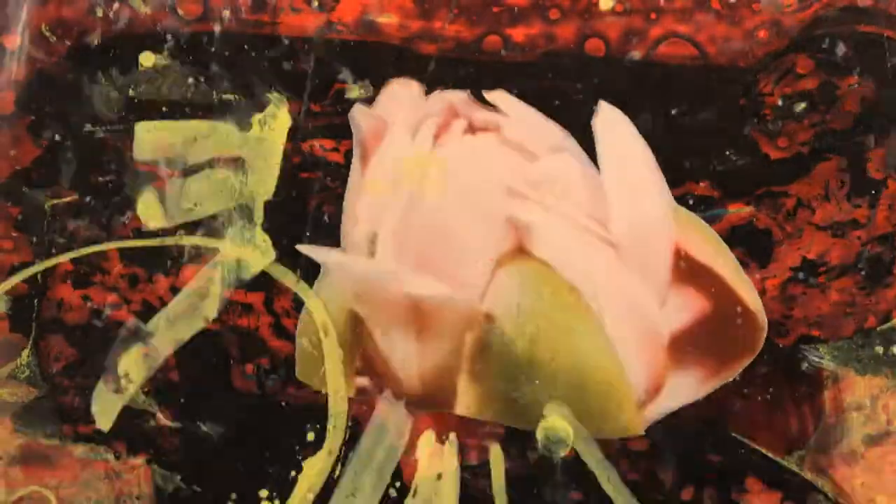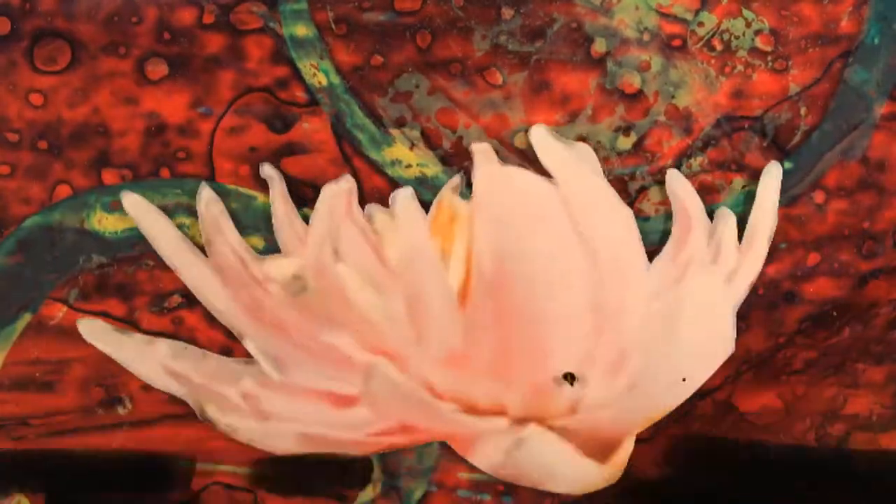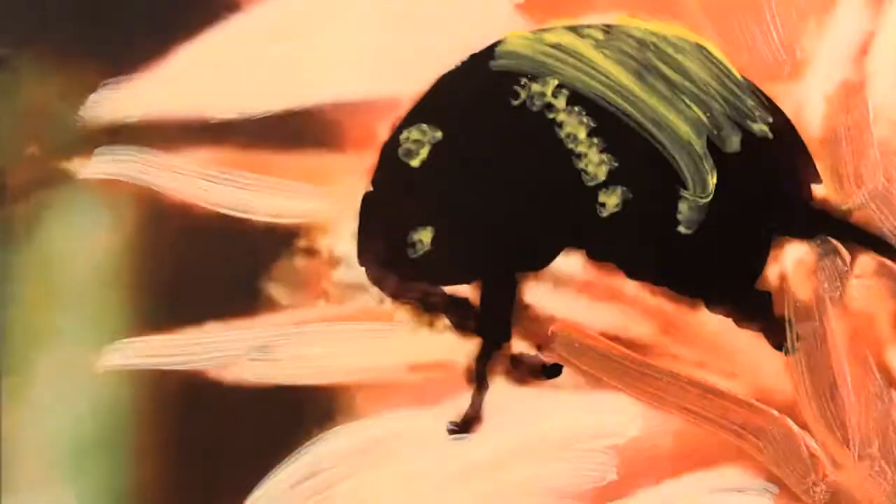The flower loses the scent, turns pink and changes sex to become male. When the flower opens again on the evening of day two, the beetles are covered in pollen and they fly off to newly opened, pineapple-scented, female flowers.